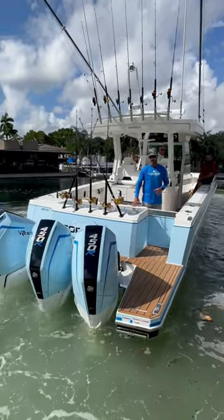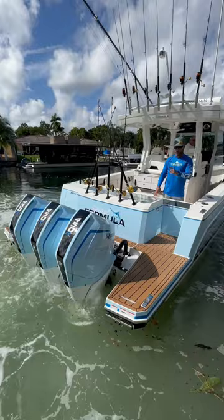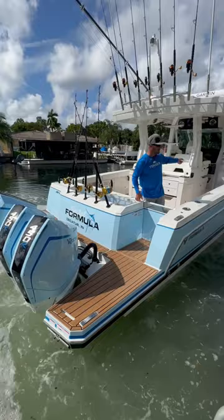Check out how easy it is to dock this 38-foot boat. This is a big heavy boat, but with the Mercury joystick integrated with the bow thruster it really could not be easier. As you can see, Vic up there is just with one hand putting us right up to this dock.